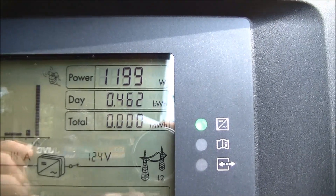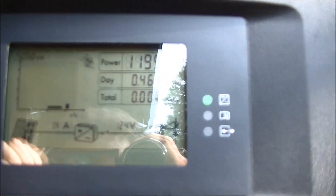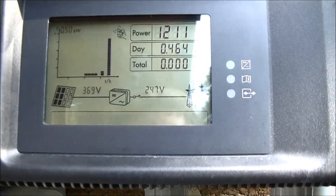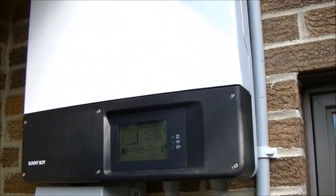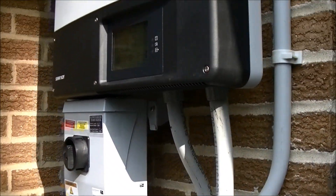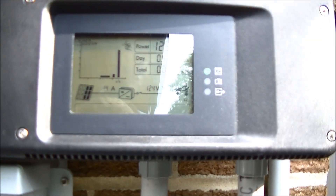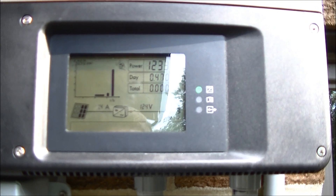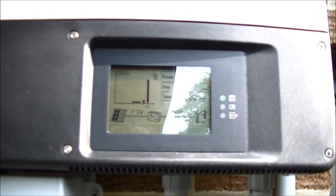We've got 1 kilowatt coming out right now. That's pretty cool — it's working, it all works good. There's our inverter and our solar system and everything. I'll probably do some more updates on this in a couple months or weeks, on how it's going. So that's about it. Thanks for watching.